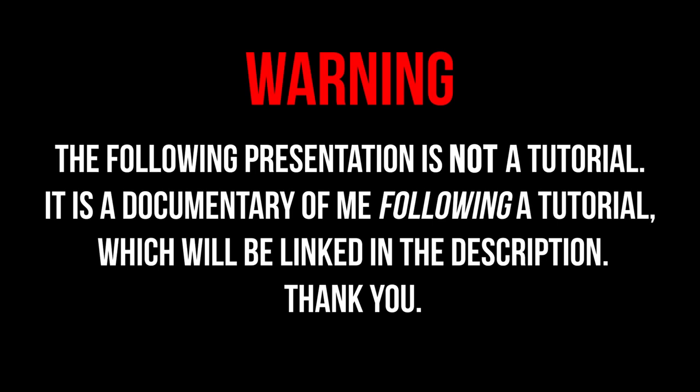Warning! The following presentation is not a tutorial. It is a documentary of me following a tutorial, which will be linked in the description. Thank you.